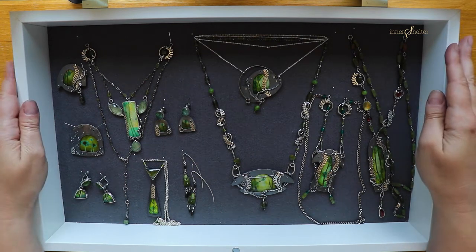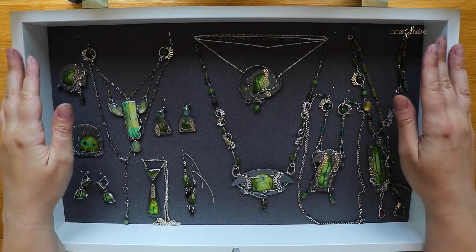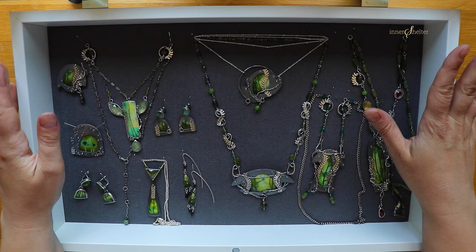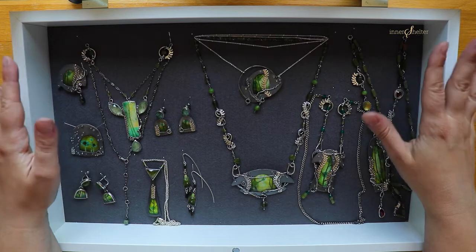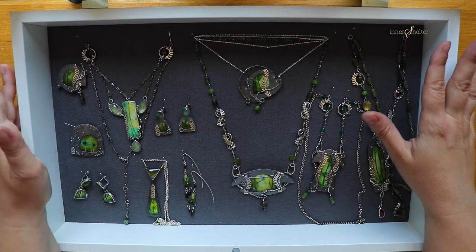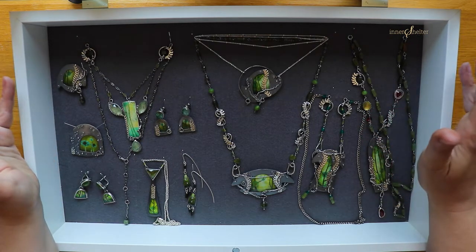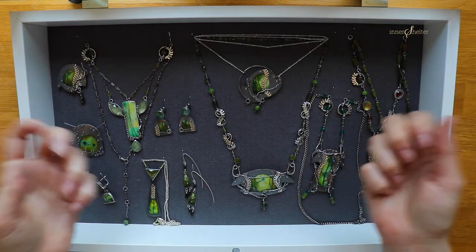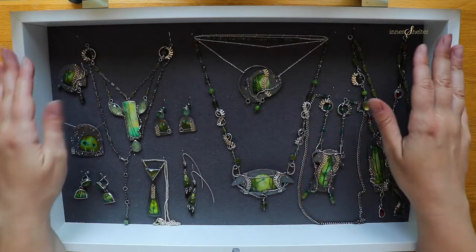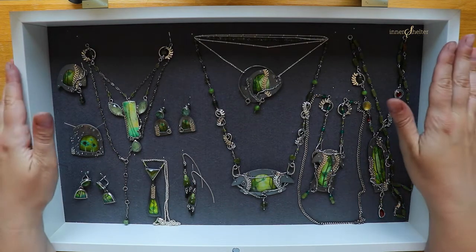One of the things you have to learn as an artist is to decide when things are finished — that's very difficult — and also, once it's finished, to let it go. It's hard in the beginning, when you start feeling you're getting somewhere, to let them go, find them a home, just go out into the world. You really cannot keep everything you do, because it limits you. It anchors you to where you were when you were doing that. So they have to just go away, and they have to go away from my mind.